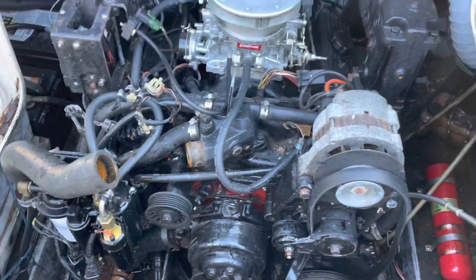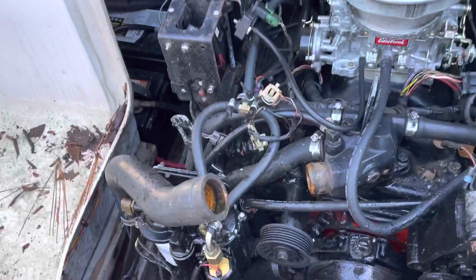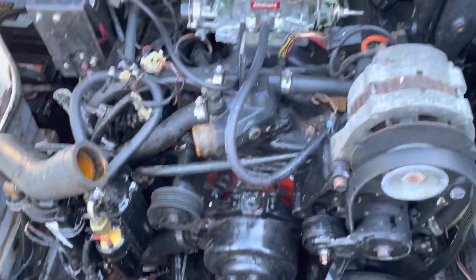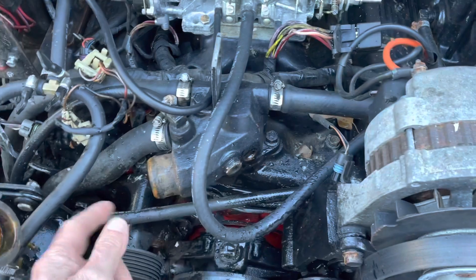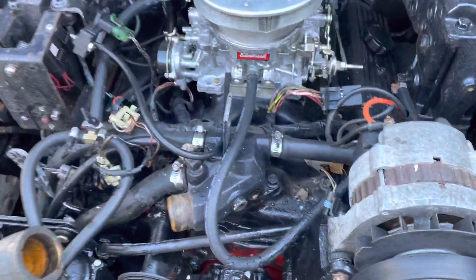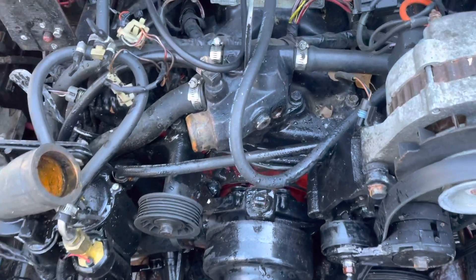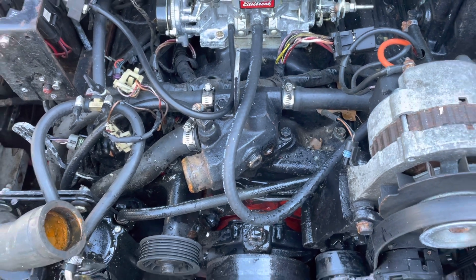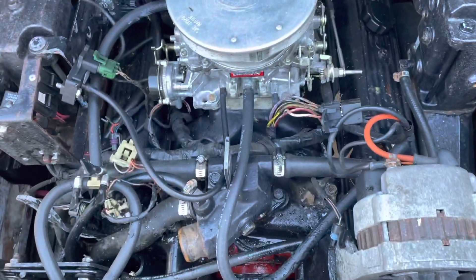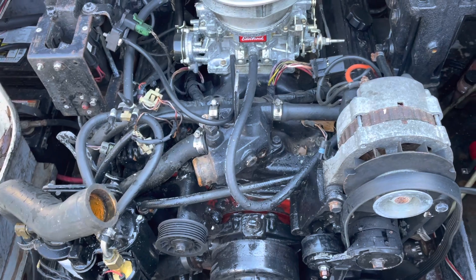I've poured a gallon of PrimeGuard RV Marine pink antifreeze down this hose here. What it did was displace normal colored water, which came out here and here, but I haven't seen any pink yet. I'm about to pour the second gallon. I'm going to keep pouring until I see pink antifreeze coming out either hole. Right now the antifreeze has only displaced the water — it'd probably be okay as is, but I don't know the concentration, so I'll keep going until I see pink.